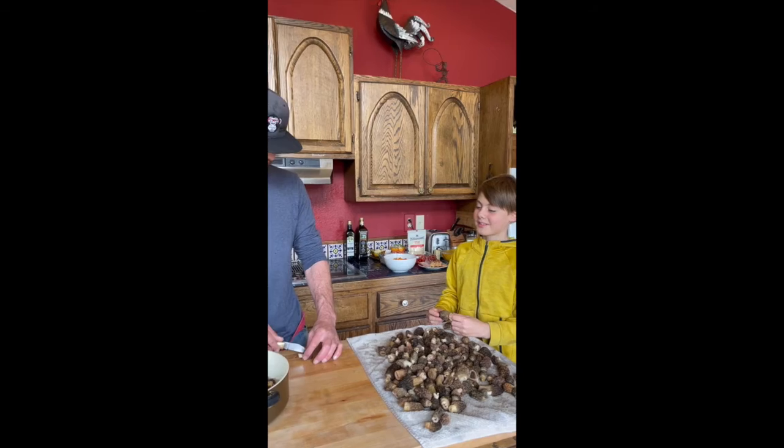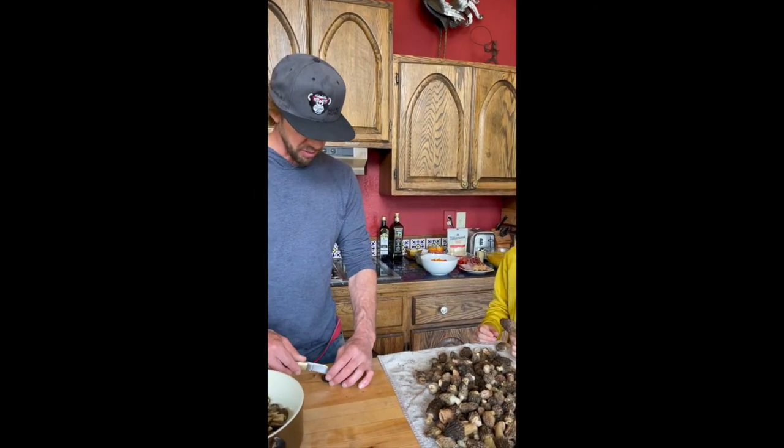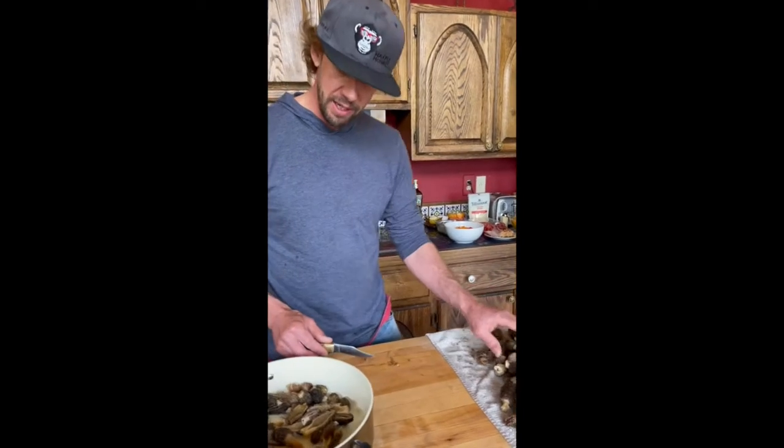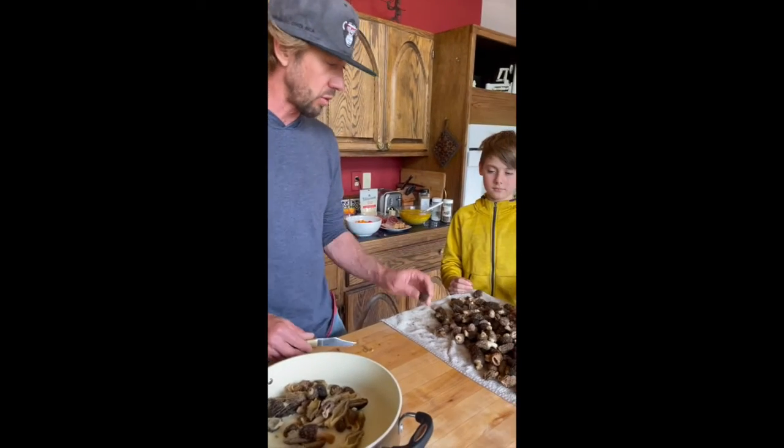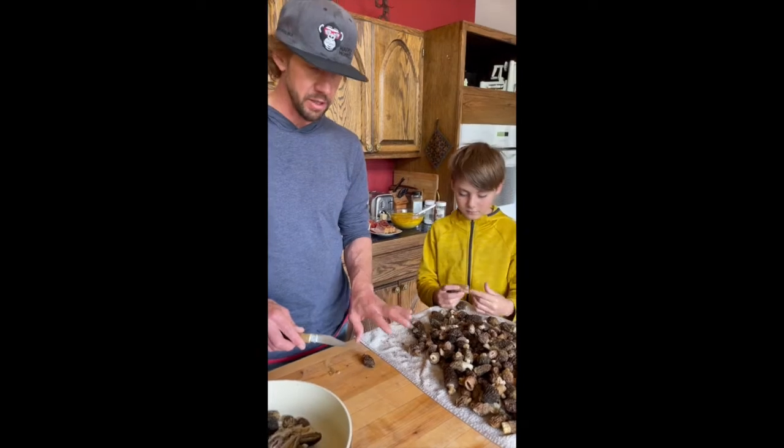What are some tips for cooking morels? I don't have a ton of experience cooking morels, but I've been doing some reading lately. The way that I do it is: first, we wash them all off, cut off all the dirt, wash them, and rinse them in salt water to help get the bugs off.